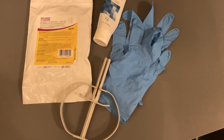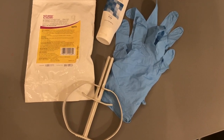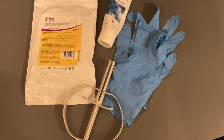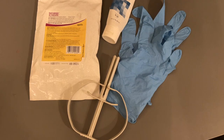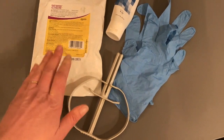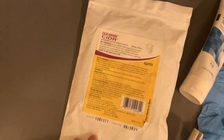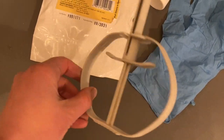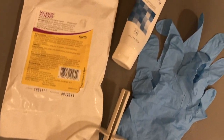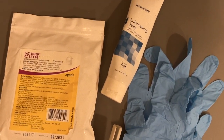The supplies you'll need for CIDRing your doe are quite simple. First, you want a pair of gloves to protect your hands from the hormones in the CIDR inserts. You're going to need the CIDRs themselves — these are made by Easy Breed and are labeled for sheep, but that's absolutely fine. You'll also need the plastic applicator, which is very inexpensive and available at most feed stores, and then some lube — and that's it.